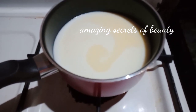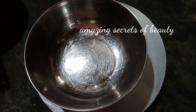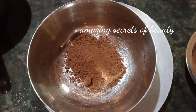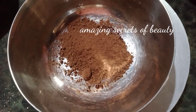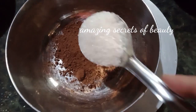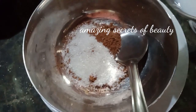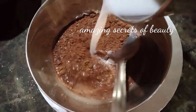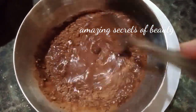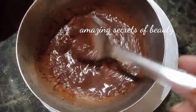I am ready to mix it. Mix it with the cocoa powder, a little bit at a time.